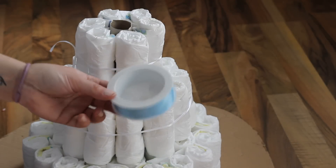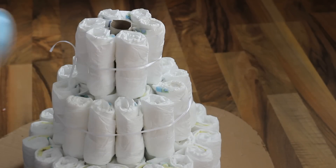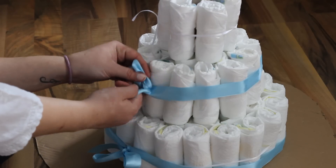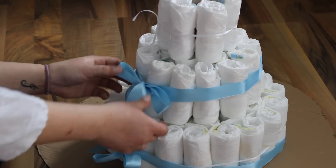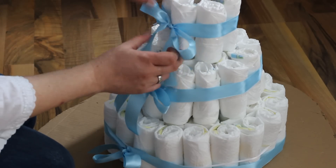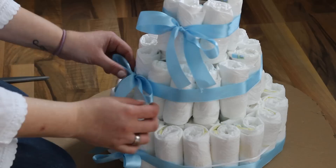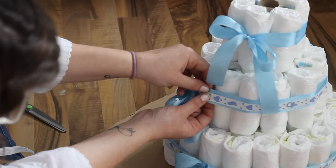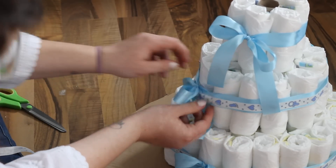Dann kommen wir schon zum Schleifebinden. Nehmt eure Schleife eurer Wahl und macht ein paar Schleifchen. Ich habe sie etwas versetzt gesetzt und dann nochmal das zweite Dekoband drumherum gemacht, weil ich es einfach schön fand.